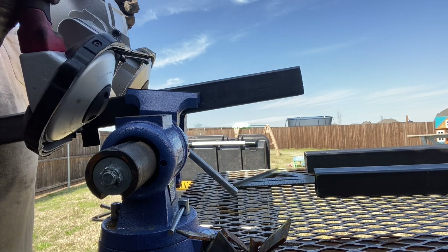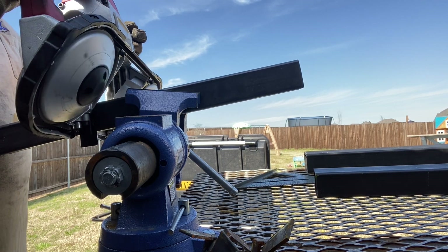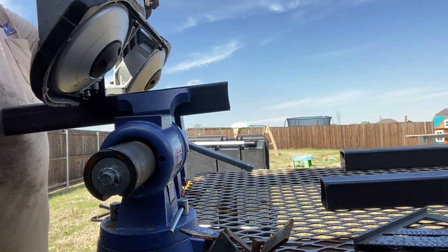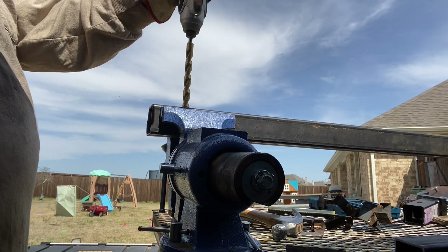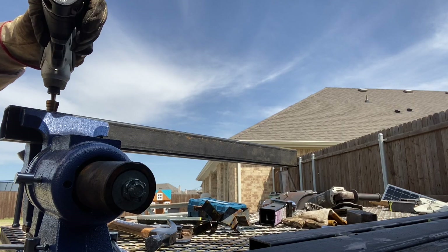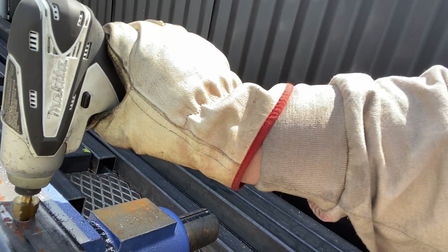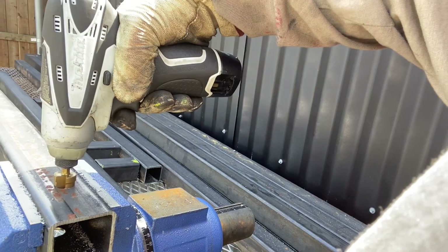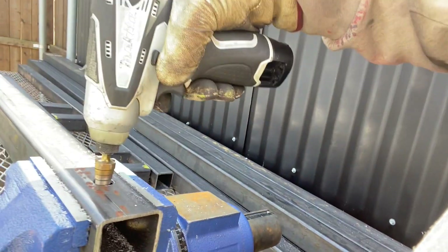Next I drilled the hole for the hitch pin. I used special drill bits that worked with the impact driver. My only downfall is I had a 12-volt impact with one battery, so this took a long time. I would suggest either using an electric drill or getting a larger battery-operated impact driver and having a couple of batteries on hand.